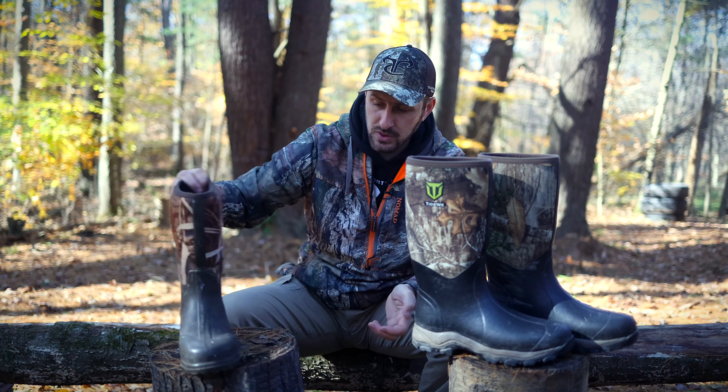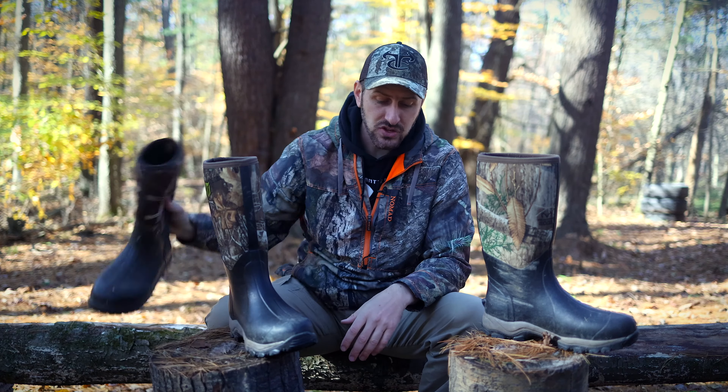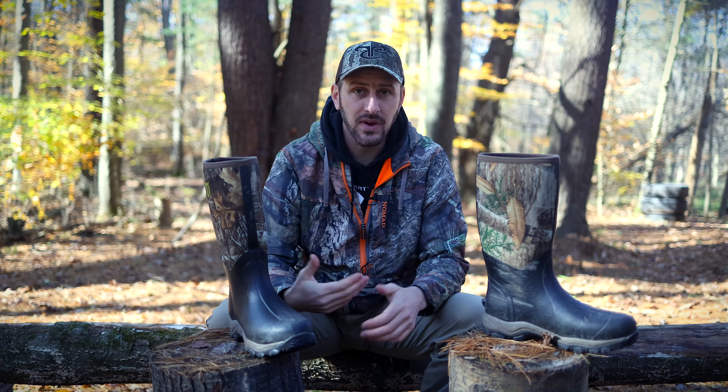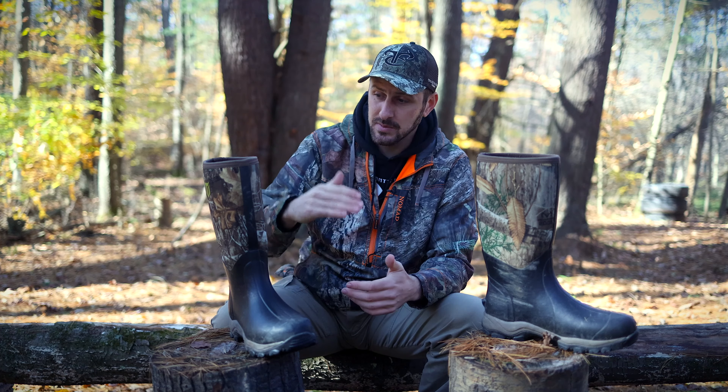One thing you're going to notice over both of these other boots is that these are a little bit taller — maybe about two, two and a half inches taller. And for me, that's a good thing. I wear these kinds of boots a lot for trout fishing. I don't fish a lot of deep streams, so they're more comfortable to me than wearing a pair of hip waders. This just allows me to get into the stream a little bit, maybe when I'm netting a fish, or find a shallow place to cross. Also wearing them in turkey season, a lot of times I'm dealing with wet grass, and this comes up a little bit higher to keep my pants from getting soaked through.